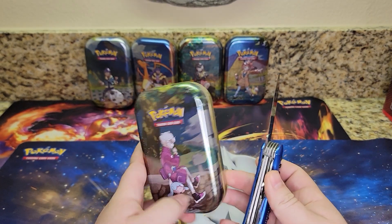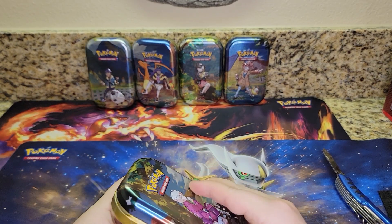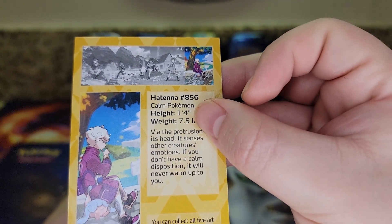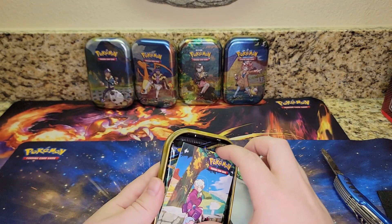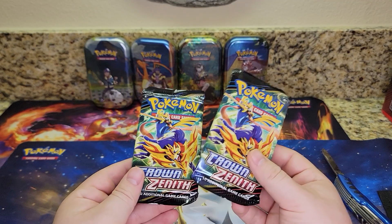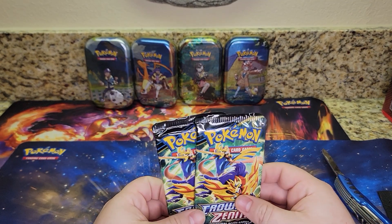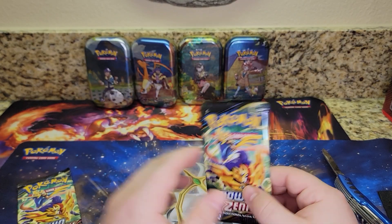Without further ado, let's go ahead and get into this first mini tin. So in here you have some information about the Pokemon featured in this artwork, and you can see up at the top how to put them together to make the one big picture. This is the one on the very right, so we'll save that for later. You also get some stickers of the same art, and there are two Crown Zenith packs in each tin. Leave a comment and predict which one you think is going to be the best one.